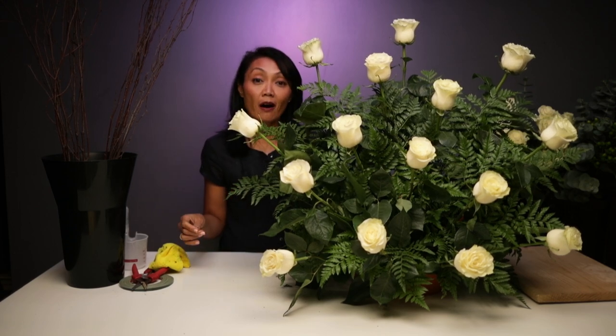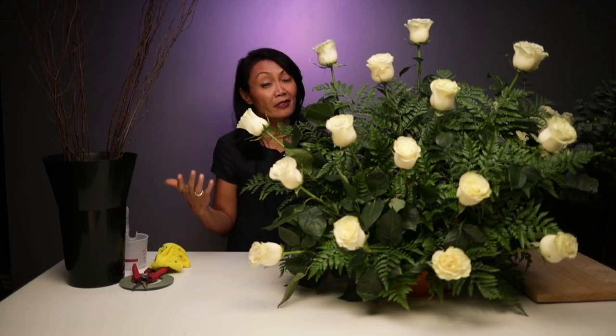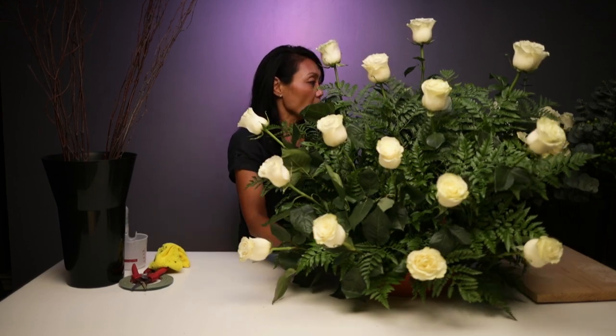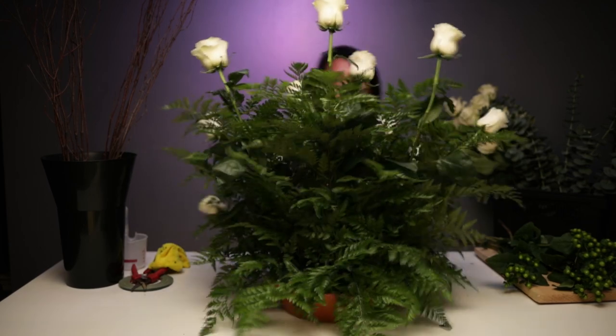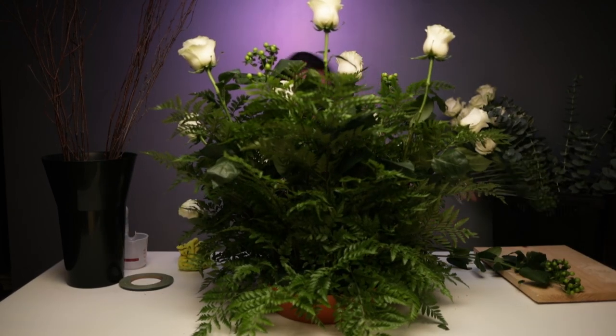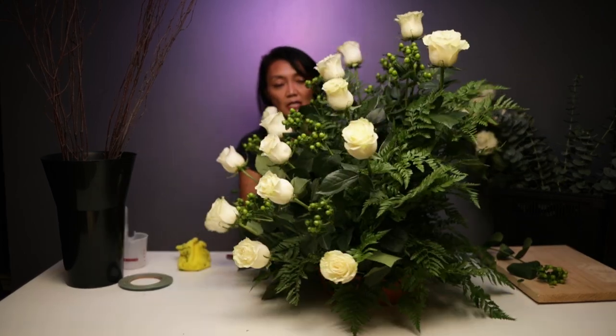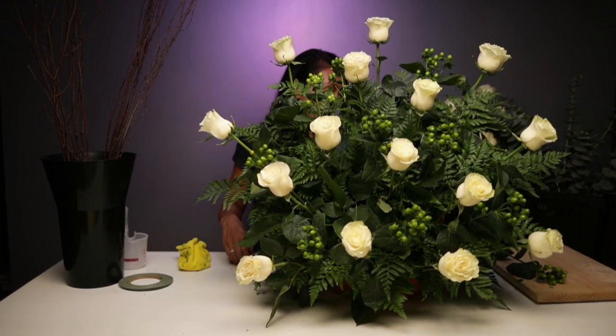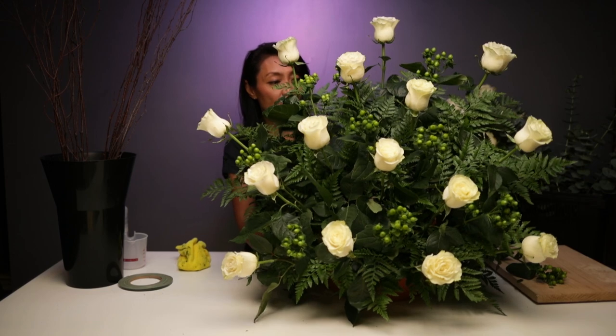Now that we have our greenery in place, we want to continue on and add a second greenery to add a little more dimension and texture, some depth, and also our accent — what we call an accent flower. In this case, it's the hypericum berry. So we'll go ahead and add that. Now we want to come back through and add some eucalyptus.